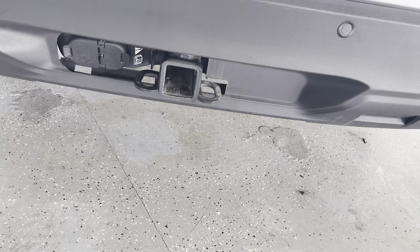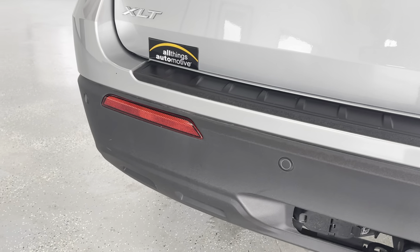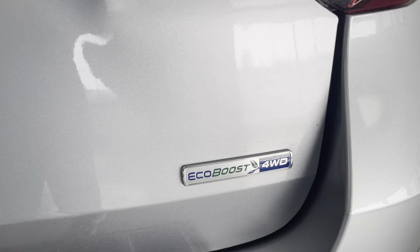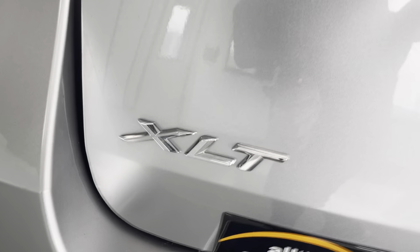You'll have your towing capabilities down here as well as your backup sensors — always a great safety feature. You'll also have the backup camera. The badging shows that it is an EcoBoost four-wheel drive and that it is an XLT.